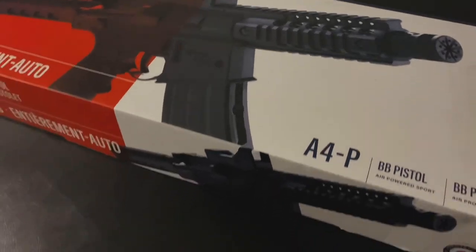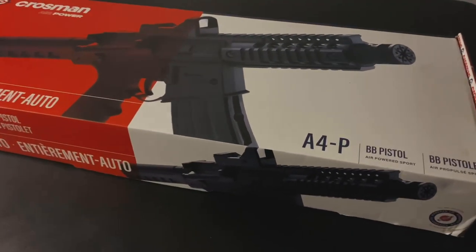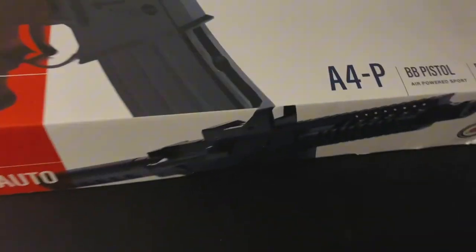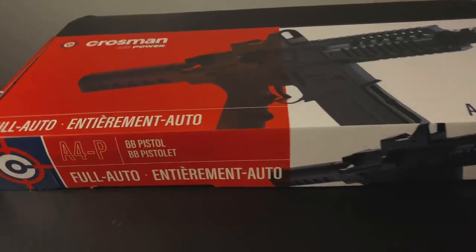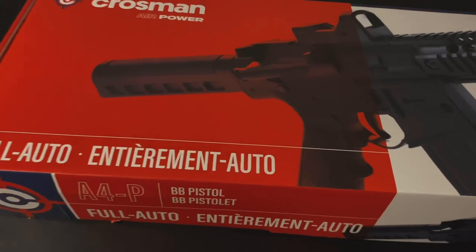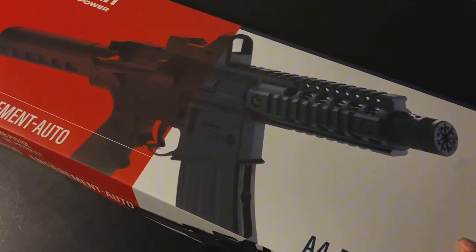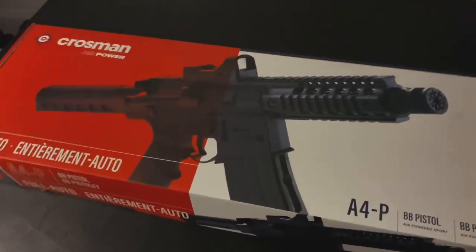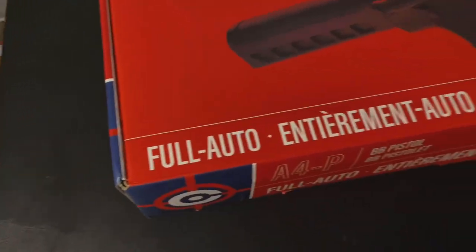For this video I'm gonna be reviewing this airsoft gun that I just ordered. I found this one off eBay — they do have them on Amazon but they are cheaper on eBay. This one right here is an A4P airsoft AR pistol. I paid like around $120 for it because I ordered the package that's supposed to come with extra CO2 cartridges and steel BBs, but they didn't come with the pack — they only sent the gun. Without all the extra stuff it's like $110.